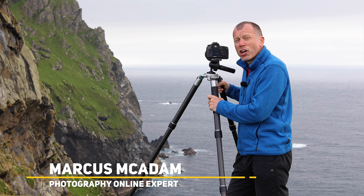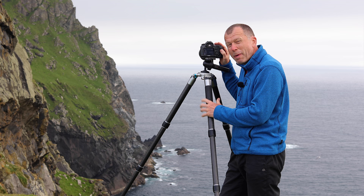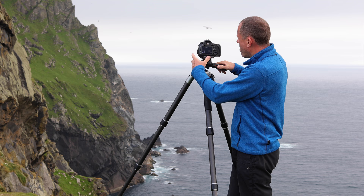Now you might think I'm having a laugh when I tell you that I'm going to show you how to use a tripod. I mean, it has three legs, the camera goes on here, and that's pretty much it. However, if I had a pound for every time I'd seen one of these being used badly, I'd have enough money to, well, buy one of these.